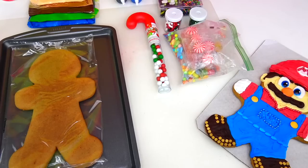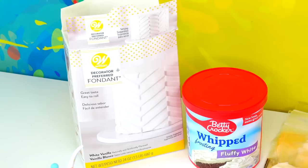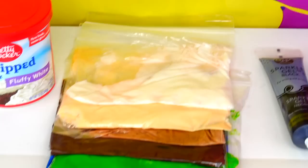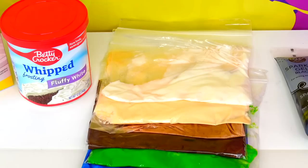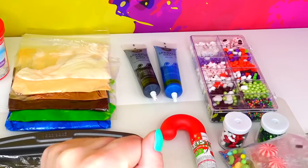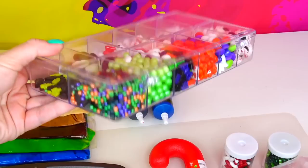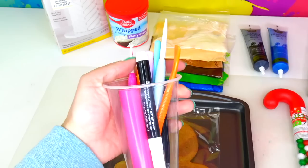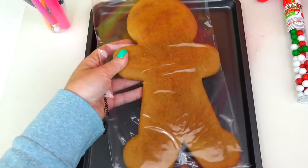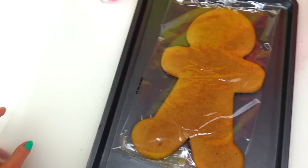Today we have another character joining the team — Luigi! These are the ingredients we'll need: fondant as well as white frosting, from which I customized the following colors — blue, green, dark brown, light brown, peachy color for the skin, and white. I have black and blue sparkle gels, and a variety of candies for decoration. Here are my baking tools as well as a black edible marker. I have a metal tray under the cookie for support, and of course our giant gingerbread man cookie.